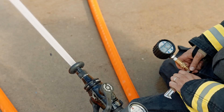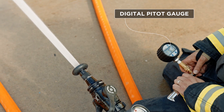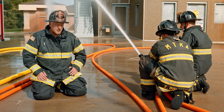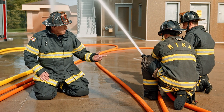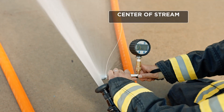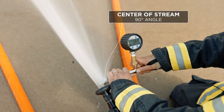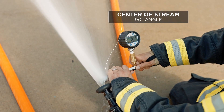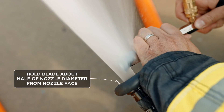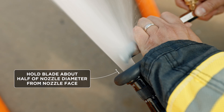In this case, we're utilizing a smoothbore, so we can use a pitot gauge to measure tip pressure to make sure we're at the flow objective that we're monitoring. The team will put the pitot into the center of the stream of our 7/8ths. The pitot gauge is designed to go in at 90 degrees in the center of the stream, where the velocity of the water is greatest.